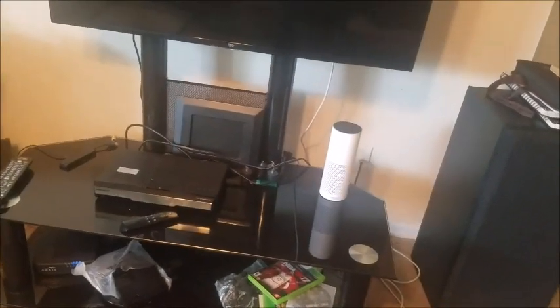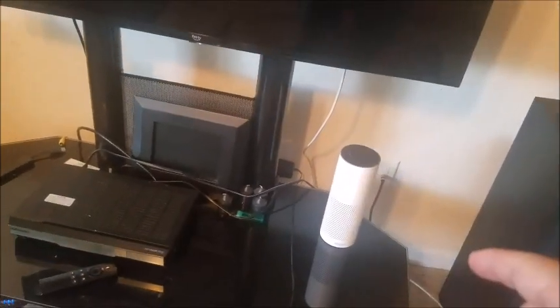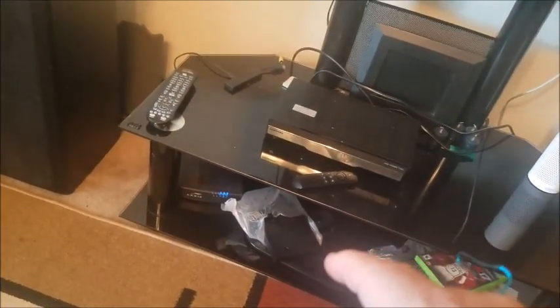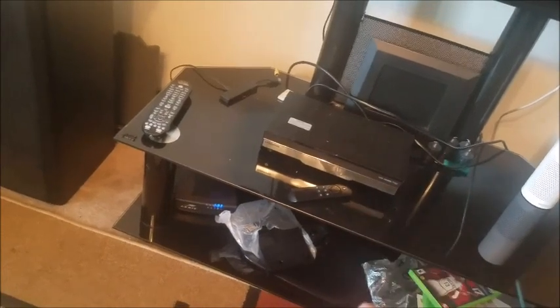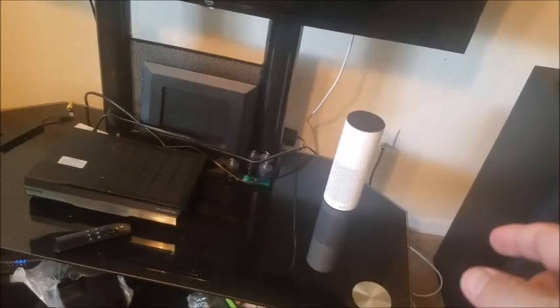Next, I want you to disconnect everything. Unplug the Alexa from the wall. Unplug your Wi-Fi router completely out of the wall. Wait a good 15 minutes, plug everything back in, and then see if she'll work.